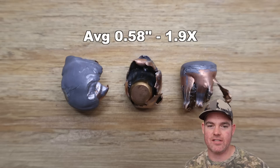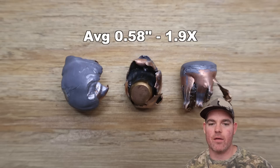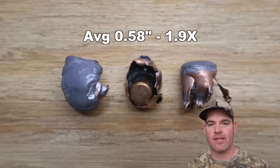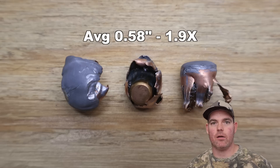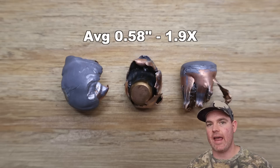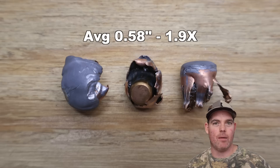Take a look at these bullets in the photo — the retained expansion just isn't there. The petals fold back, the copper folds back on itself, a lot of weight has been shed, and a lot of the lead from the front of the bullet is now dispersed in the target. This mirrors what I've seen from other SST loads. At the end of the day, they shed their weight, deliver a punch, then fold up.